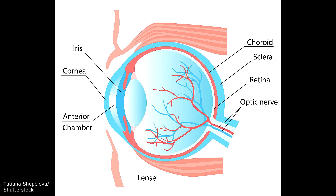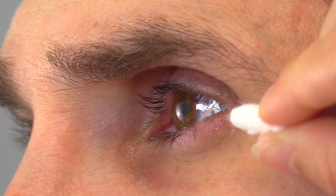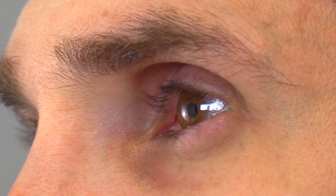Now we're going to test the corneal reflex. Have the patient remove their contacts if they wear them, as it can throw off the test. Take a cotton ball and twist it at the end, then have the patient stare off to the side. Bring the cotton ball in from the side and touch the cornea. You're looking for that eye to blink and simultaneously the other eye to blink as well — if that doesn't happen, it would be an abnormal response.